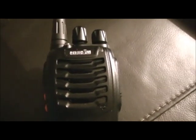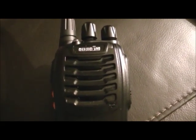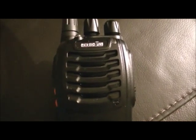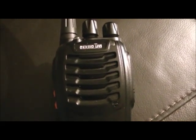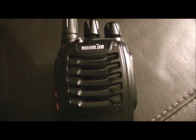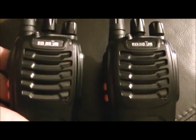Hello YouTube, FezUFO here again. I took the last post of the voice scrambler on these H777 radios down because I had some complaints that it wasn't loud enough, so here we go.